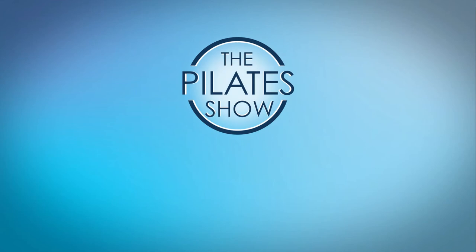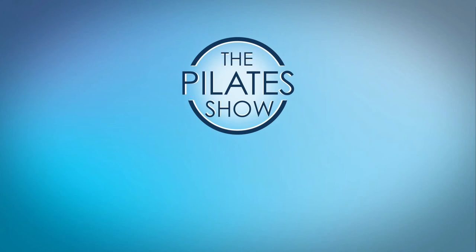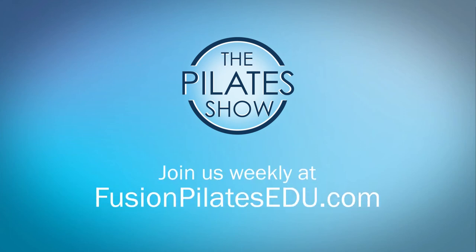That's it for today. If you have a different take on today's subject or if there's anything you'd like to see covered in an upcoming episode, we'd love to hear from you. Comment below on Facebook, Twitter, or in the forum at fusionpilatesedu.com. See you next time and never stop learning.